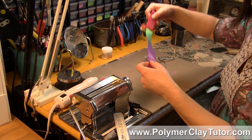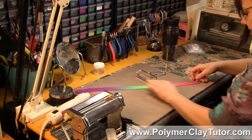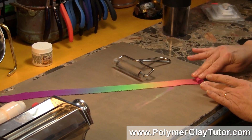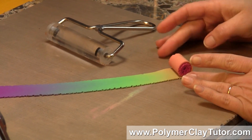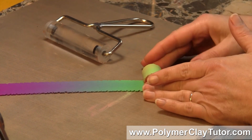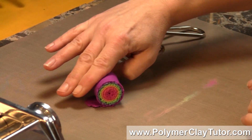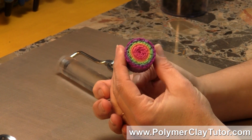And now I've got a long skinny blend, and I'm just gonna roll it up from one end to the other, and what we're gonna get is a neat rainbow bullseye blend. They often call these Skinner blend plugs, because it's a plug of clay with a Skinner blend. See how beautiful this is becoming? We're getting a rainbow that starts in the center and goes all the way out to the outside color — isn't that pretty?